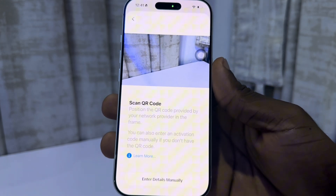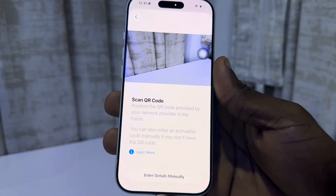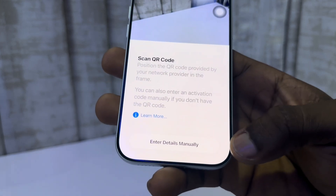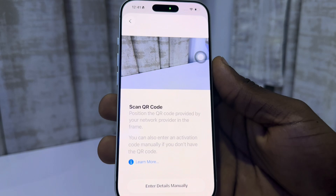Click on scan care code. You need to scan the care code of your eSIM — just contact your SIM provider and ask for your eSIM care code. You can also enter the details manually.